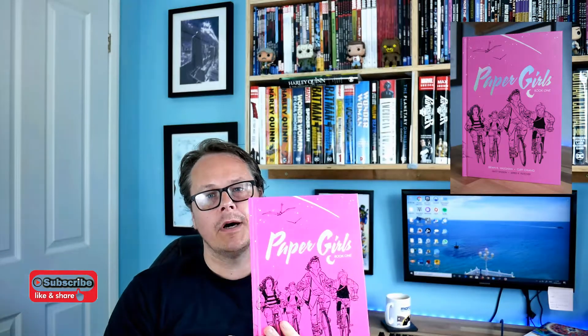Hi, I'd like to talk about TV, films and comics on this channel, and today we're going to talk about a comic: the Paper Girls Book 1 Deluxe Edition. This is from Image and it's by Brian K. Vaughan with art by Cliff Chiang.